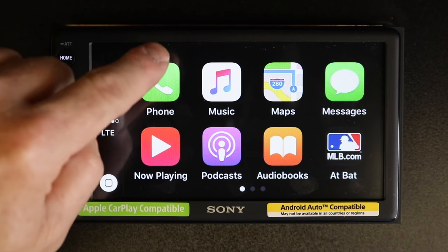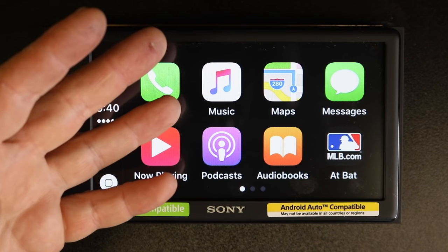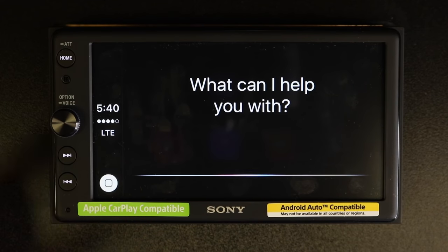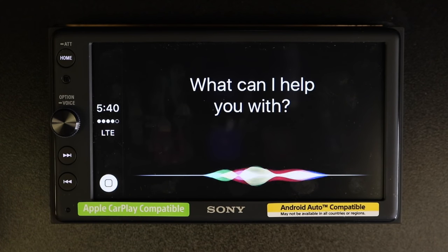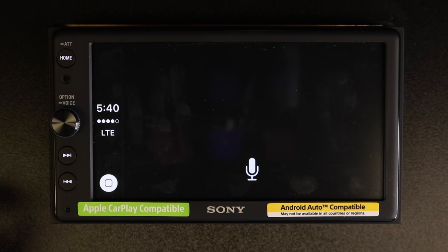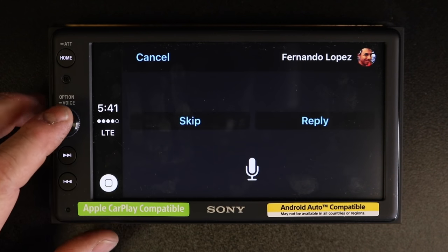Now if you miss the gray bar on the top — let's say because you're actually driving — it's no big deal. You can simply hold the button when you get an opportunity and say "Read me back my last text message." It will find your most recent message and read it aloud.